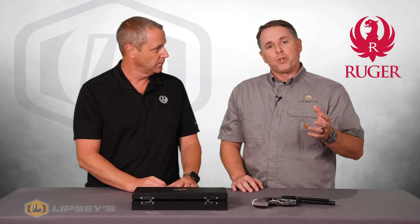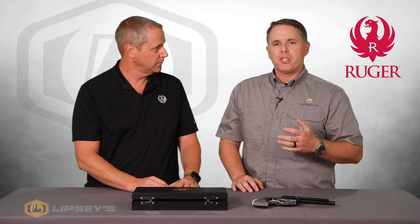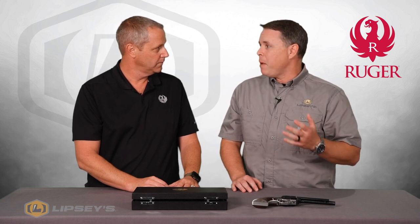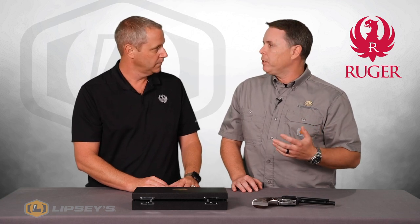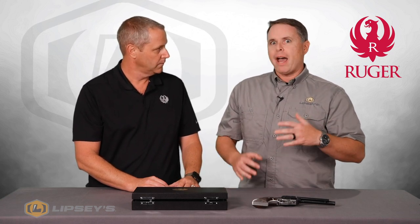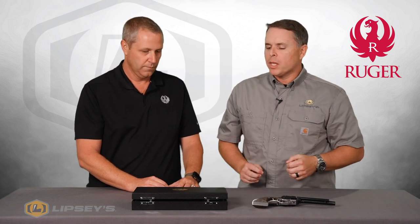The Ruger RSSEs are basically Ruger Single Six engraved guns. Those guns were done in the late '50s — Bill Ruger had them commissioned, and there were only 238 made. He commissioned an engraver named Charles Jarrett to do the engraving, and now they're worth $10,000 plus if they come with the box. What Bobby wanted to do was basically recreate that gun the best he could and give the modern collector something to enjoy.